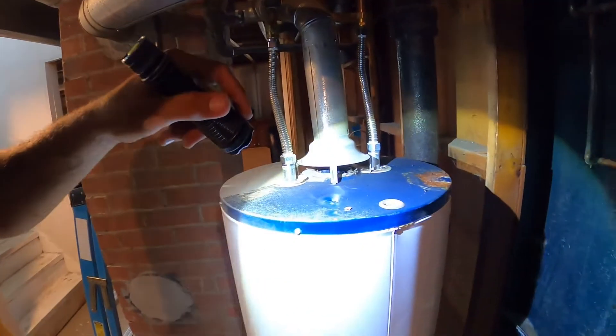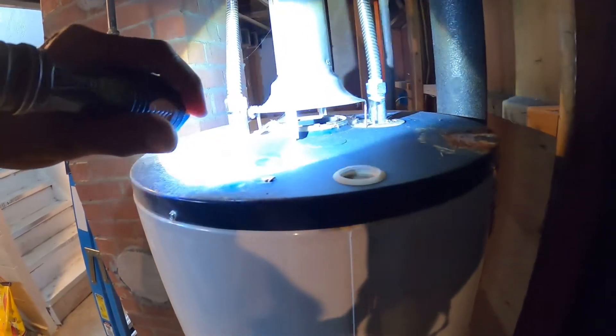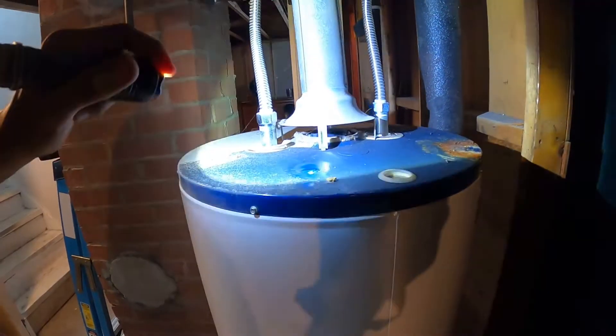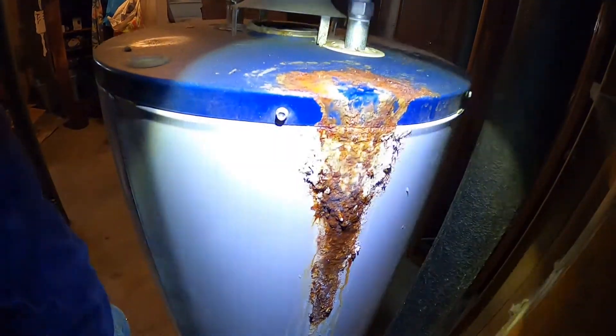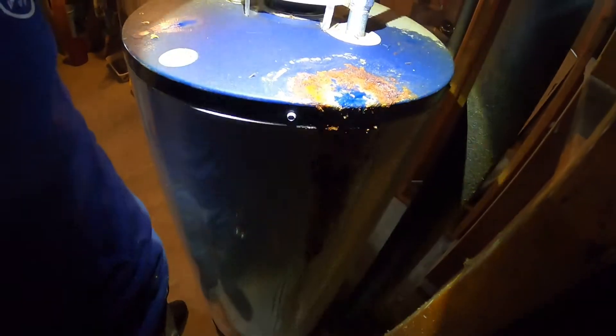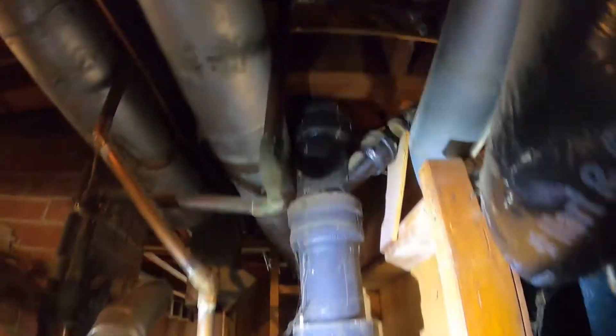Over here at the hot water tank — it's from 2013, so only about seven years old, and appears to be operating properly with no backdrafting observed at the time of inspection. Installing a carbon monoxide detector at breathing level nearby is always recommended, just in case the hot water tank were to ever backdraft in the future. However, I can see some wet leakage and rust on this seven-year-old tank coming from a leaking water supply pipe connection right above it. This needs to be repaired because nobody likes leaks, and we don't want to shorten the life expectancy of this relatively young hot water tank.